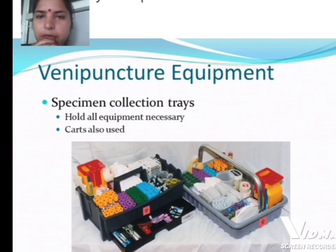Venipuncture equipment also includes the specimen collection tray, which holds all equipment necessary for the procedure. A cart is also used.